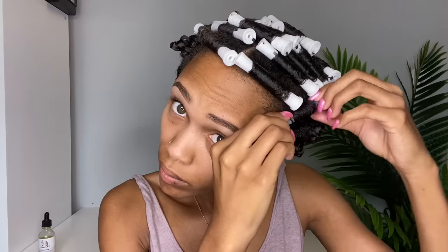I am just taking out the rods now — you guys can see the cute little curls that I have. I'm going to fast forward through this. I was kind of checking to make sure it was dry as I went, because you just never know.